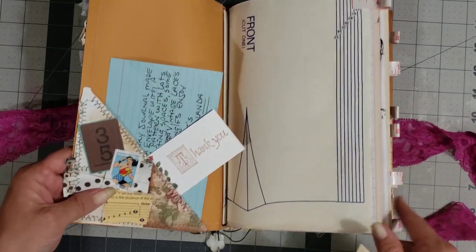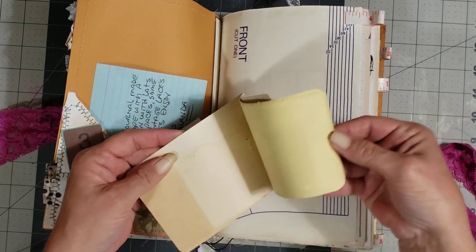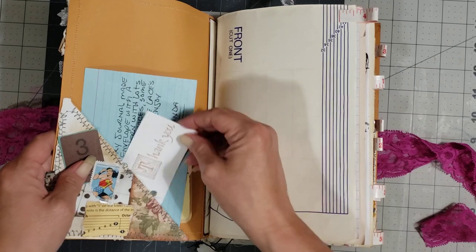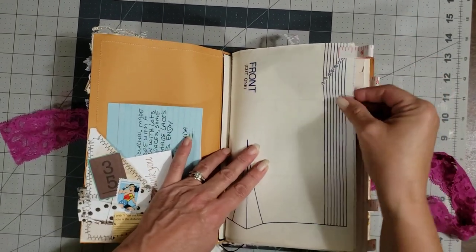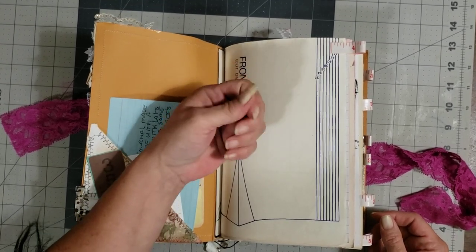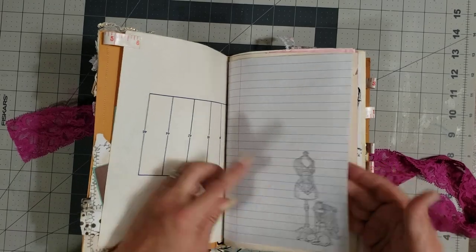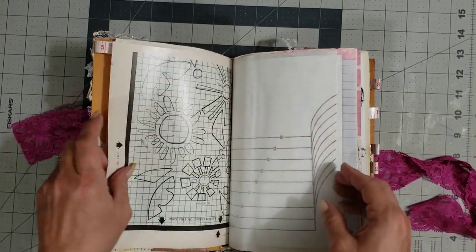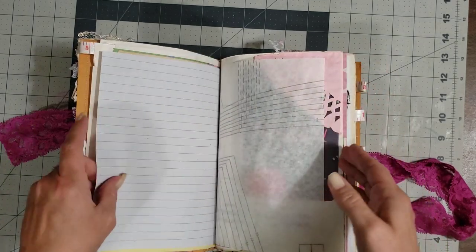Look at this cute collage pocket — I love the way she does her collages. She's made a little booklet out of iron-on mending fabric vintage packaging — how cute is that! And she's made a little flip booklet. I love that. She's actually cut up a measuring tape — you know, the kind you use when you do your sewing — and made little page tabs throughout the journal. How cute is that! I love that stamp. She's got some washi, and this is going to be a wonderful little journal with such a variety of different pages.